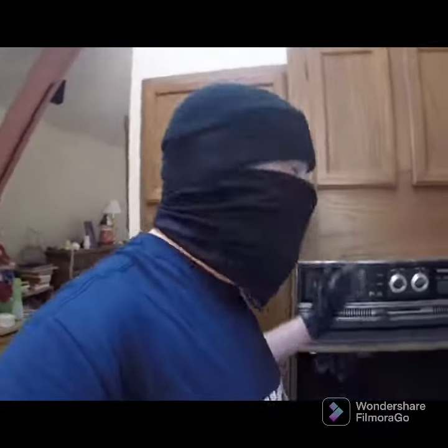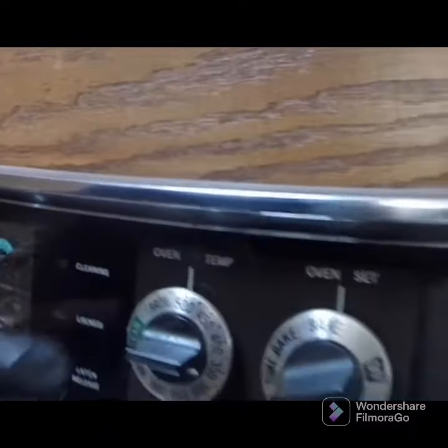Yo, what up? Welcome back. I'm going electric again today. The last time I went electric, I went low and slow. Today, I'm going to do a meat dad recipe, which is fast and hot, just like a good first date.